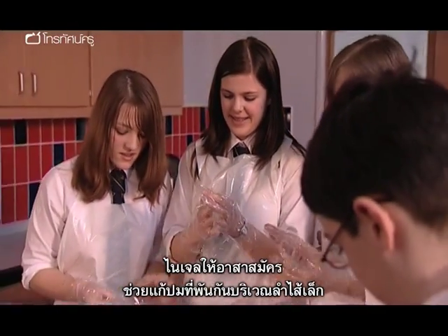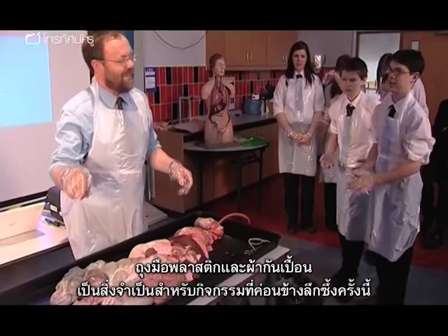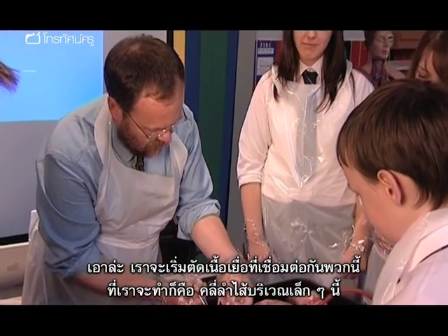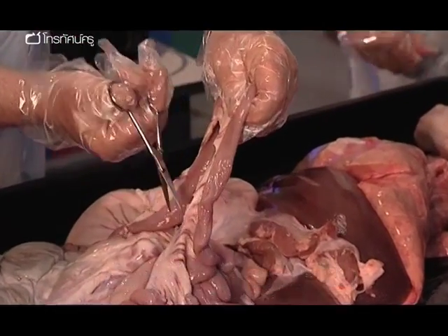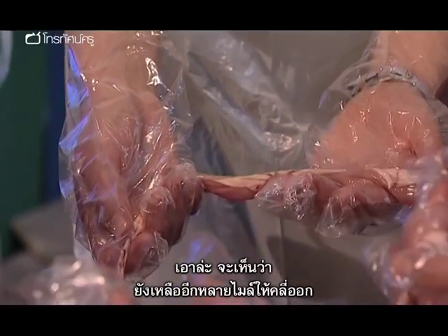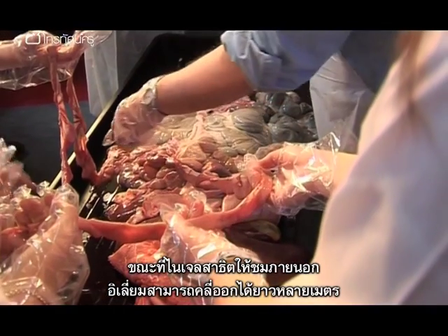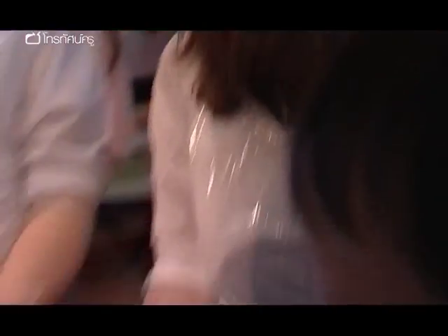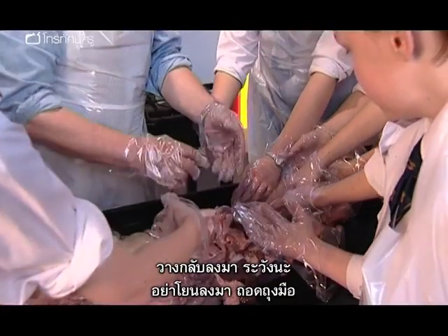Nigel invites volunteers to participate in untangling a section of the small intestine. Plastic gloves and aprons are needed for what is, quite literally, an extension activity. "I'm just going to start cutting this connective tissue. We're going to unravel just this little bit of gut, to show you how very, very complicated it is — incredibly close-packed. Keep your hands over the tray." When done outside, the ileum can be unravelled to several metres in length, but even a slight tear is very unpleasant.